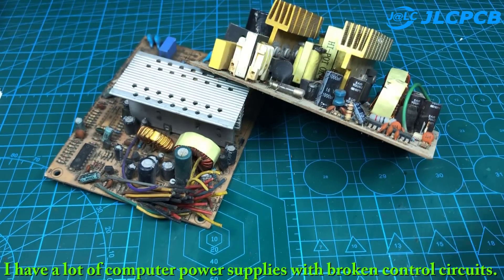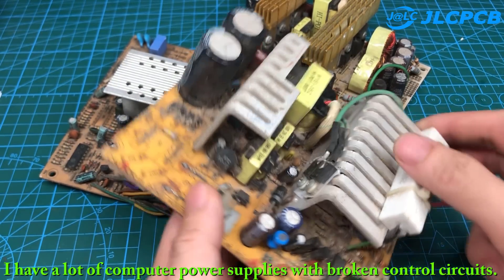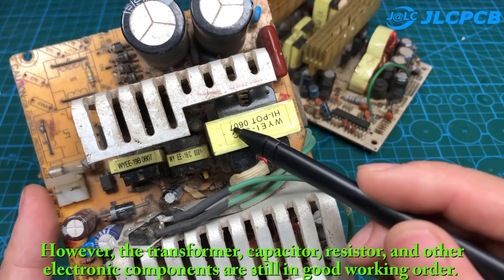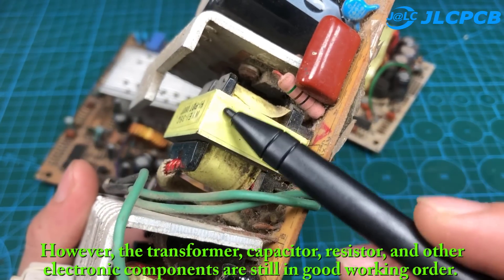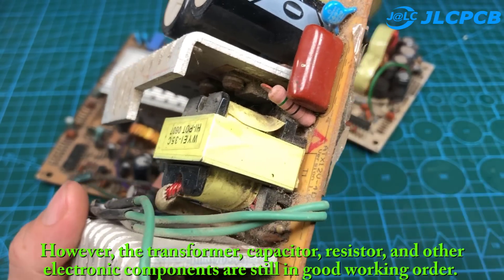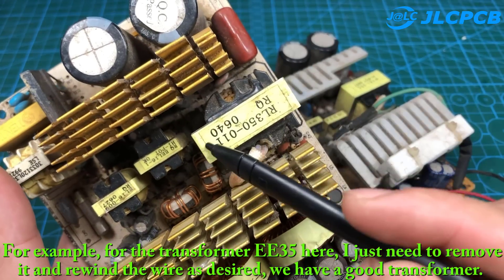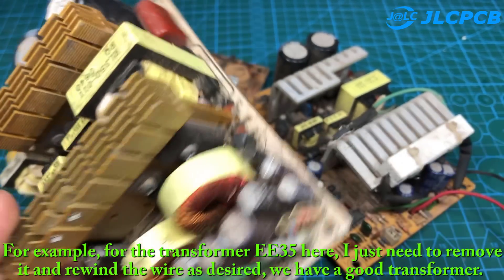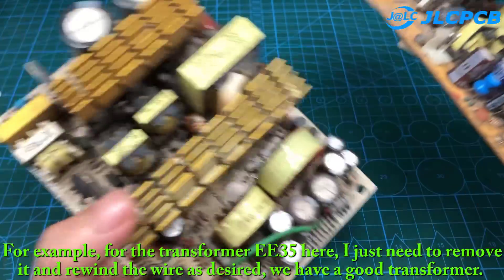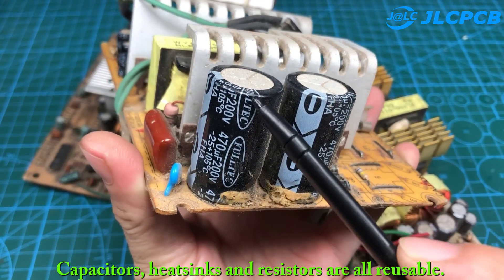I have a lot of computer power supplies with broken control circuits. However, the transformer, capacitor, resistor, and other electronic components are still in good working order. For example, for the EE35 transformer here, I just need to remove it and rewind the wire as desired to get a good transformer. Capacitors, heat sinks, and resistors are all reusable.